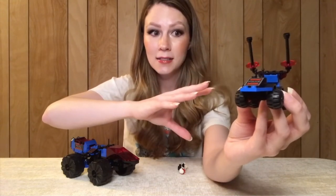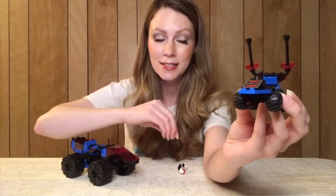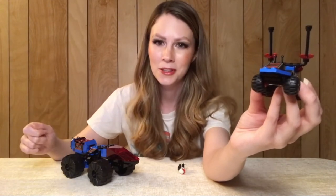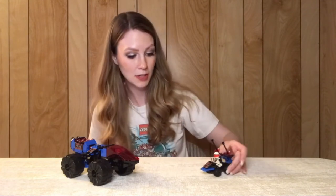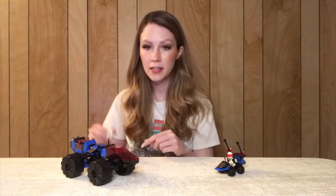I honestly wish LEGO would bring back more sets this size, particularly if they come in boxes. I love the tiny box sets they used to make — typically now they're put into poly bags and I really wish they'd put them back in the very miniature boxes. It's a great little set, a really nice little display piece, but obviously hours of fun for the minifigure as well.